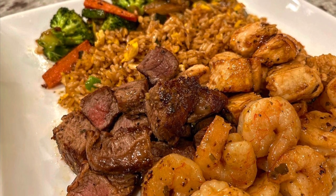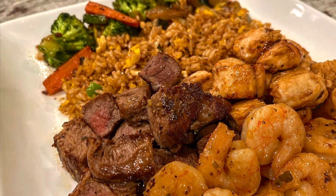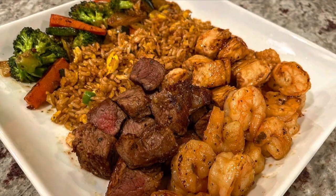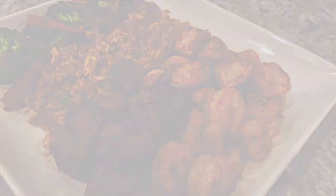Hey everybody, welcome back to my channel! For our next video in our 2022 Valentine's Day series, we are making hibachi. You are seeing this right — we have chicken, steak, shrimp, fried rice, and vegetables. Let's hop right into the video.